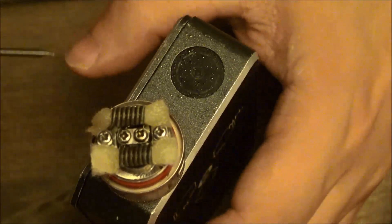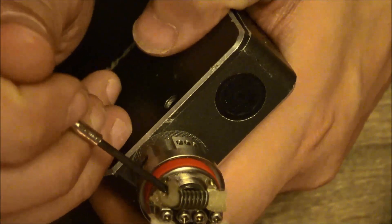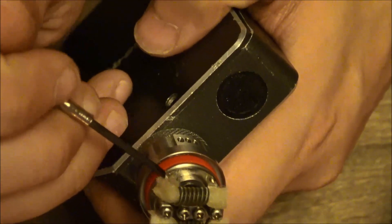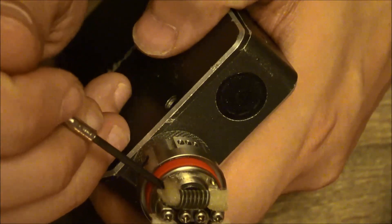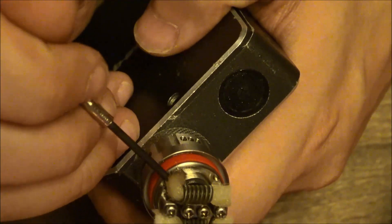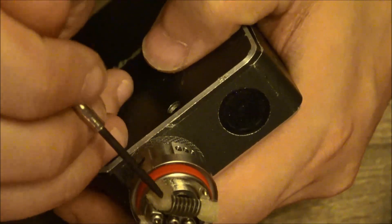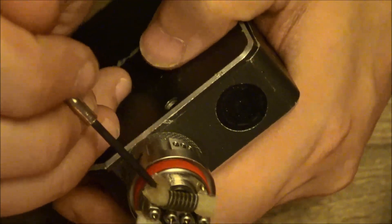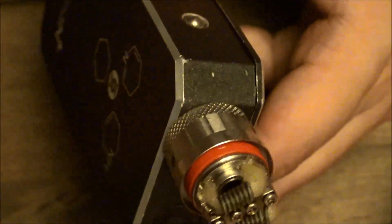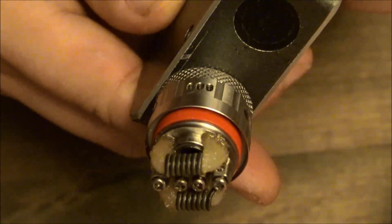I'll go ahead and get these nice and healthy with juice, good and saturated. I really like to use a screwdriver to kind of bring the wick on down, just like that. You want to be patient with it — you don't want to rush this. You want to basically just bring this wick all the way on down and just kind of sculpt it in there. That should do it.